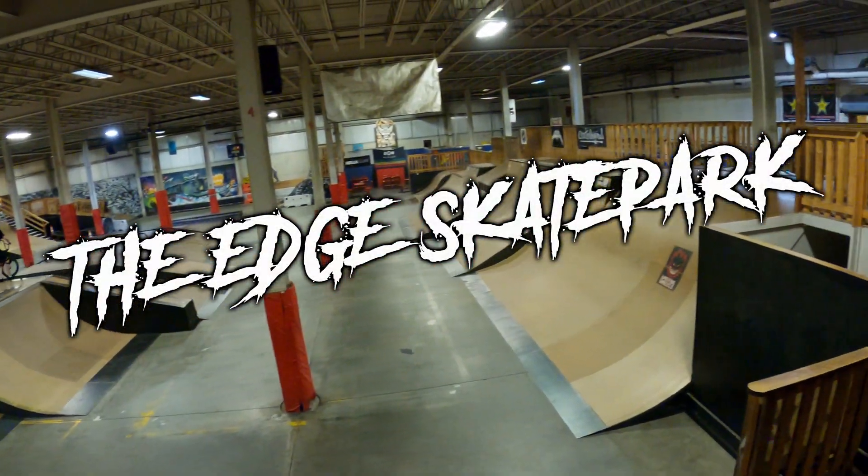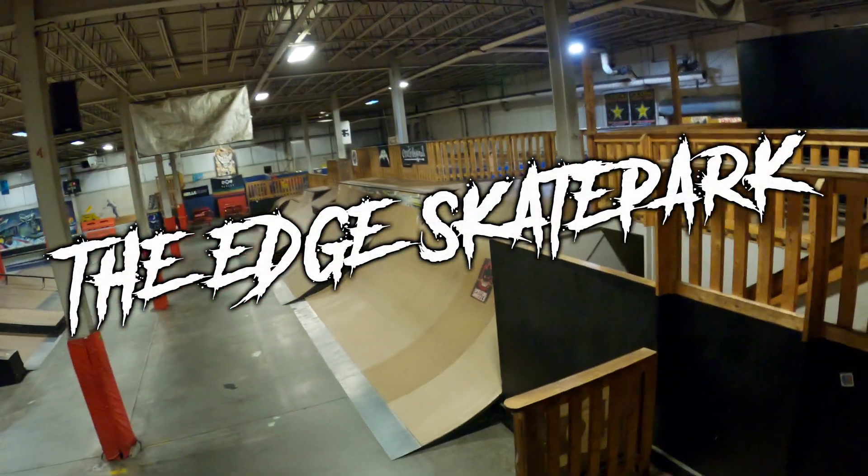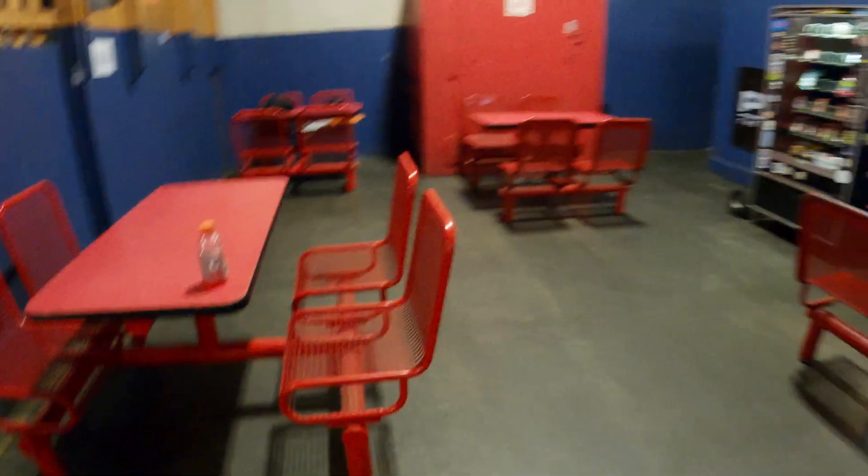Yo, what's going on everybody? TJ here and today we're going to be doing a skate park tour of the Edge Skate Park in Taunton, Massachusetts.